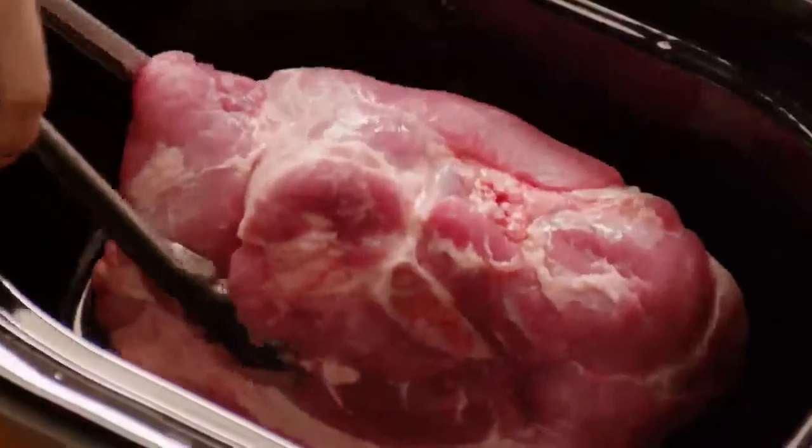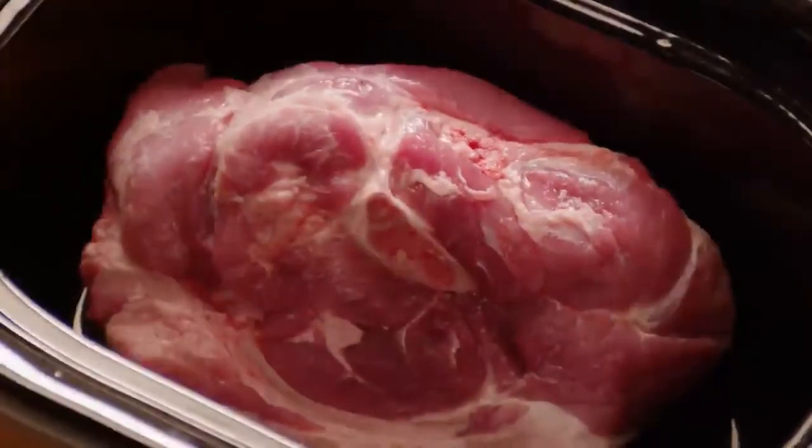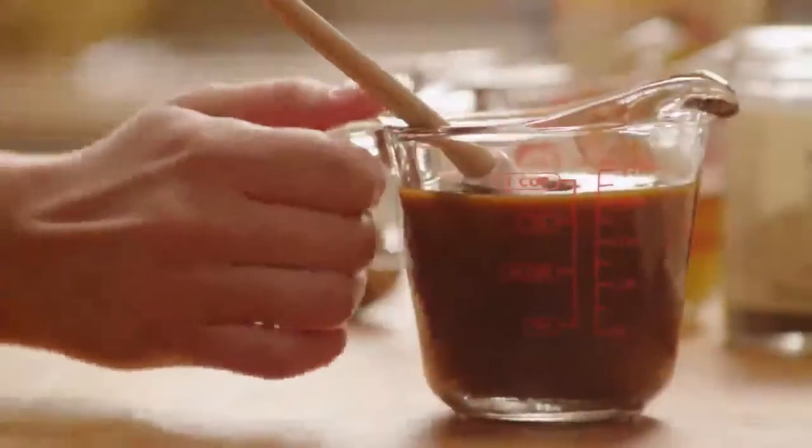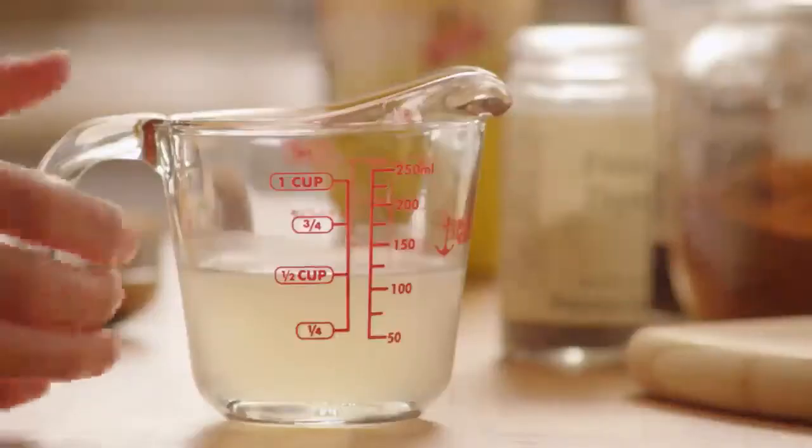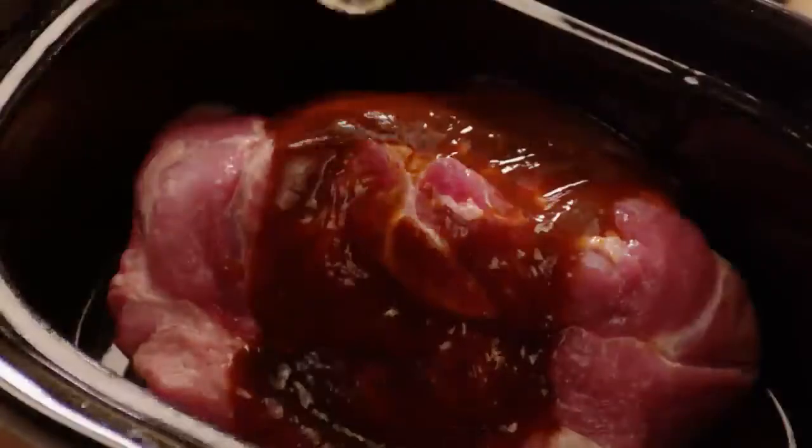To start, add a four-pound pork roast into the bottom of a slow cooker pot. Pour in a cup of barbecue sauce, a half cup of apple cider vinegar, and a half cup of chicken broth over the roast.